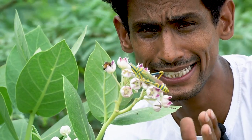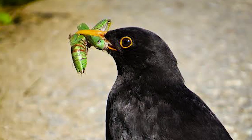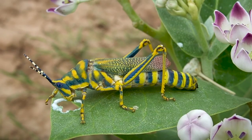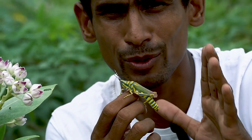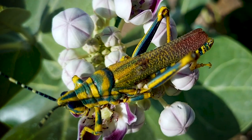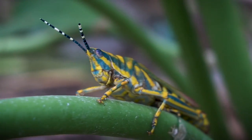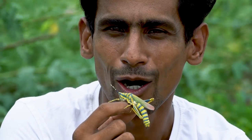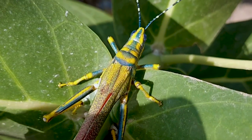This insect has very few predators. The reason is that if a bird or reptile encounters it, when they eat it for the first time and experience the unpleasant effect, they always remember not to eat something of that color again. This is a form of aposematism — warning coloration as a defense.